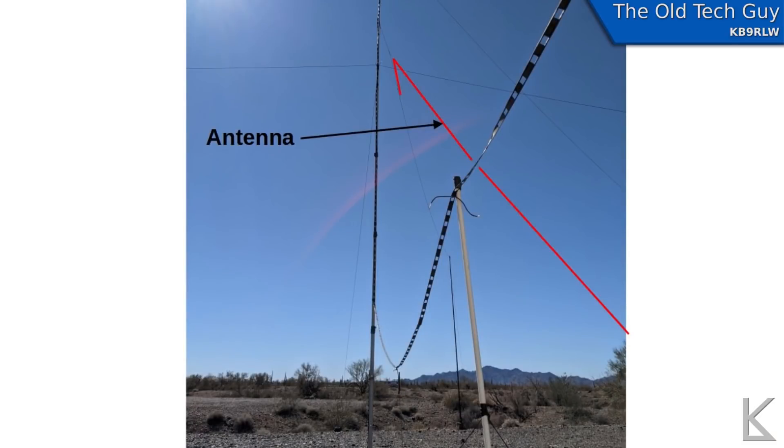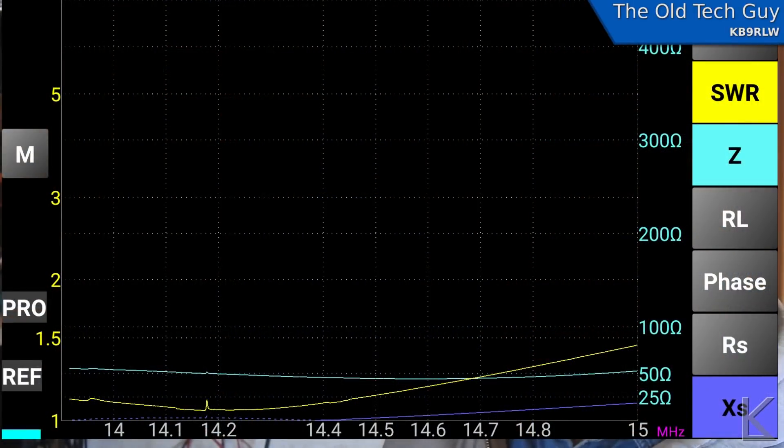So I started out with the sloper, set up like I usually do — feed point near the ground, going up to the mast, with just a tiny stub that was horizontal but mostly vertical. Looking at the tuning first, it got a pretty good SWR. There's a little spike there — I think somebody was transmitting right when it was sweeping that area. But we're pretty much central to the 20 meter band. It's cut for 20 meters using 14.2 megahertz. It's pretty broad, and that also means it's not as efficient as it could be. The narrower the SWR dip, the higher the Q, the more efficient the antenna.